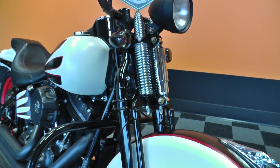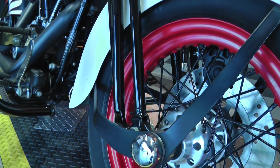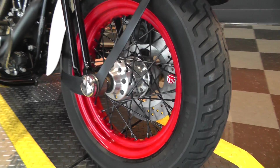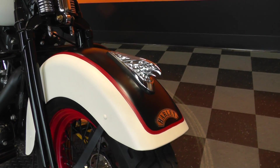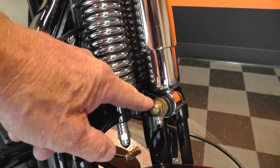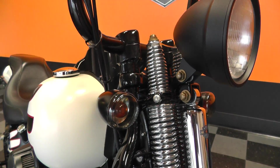I like the black powder coated springer front end. They did the red powder coated rims with black spokes — looks real good. There's a good tire on the front and a little bit of ornaments on the front fender.